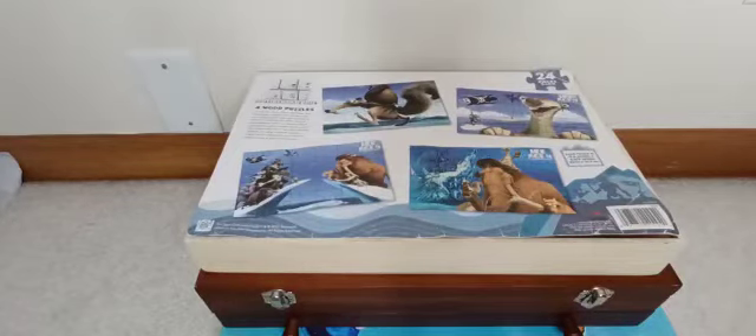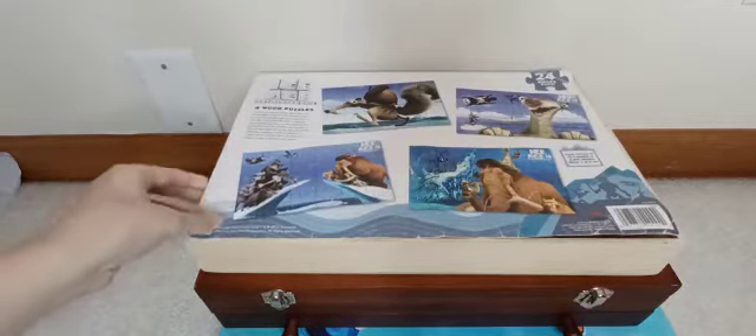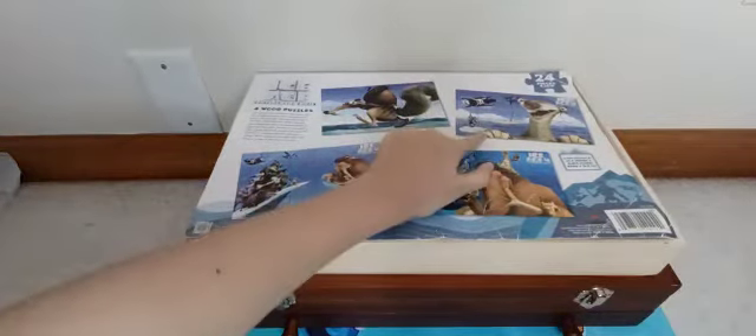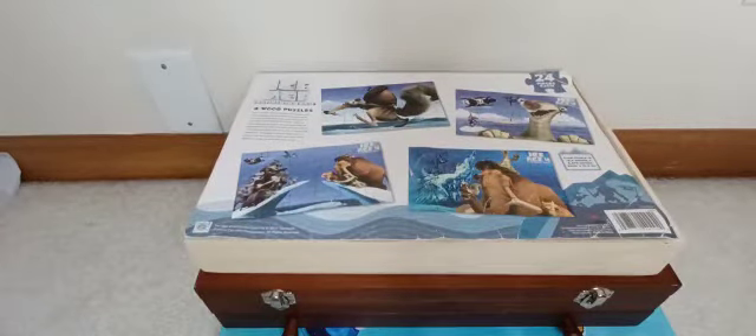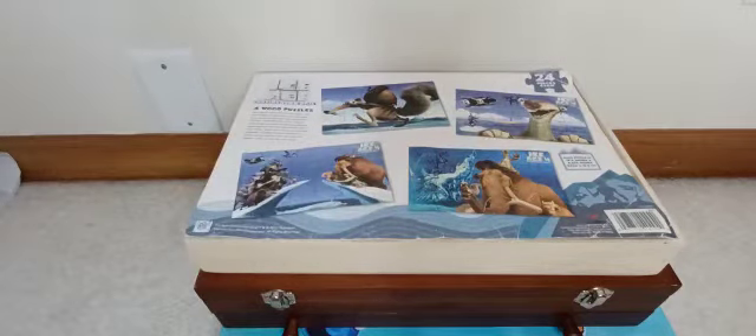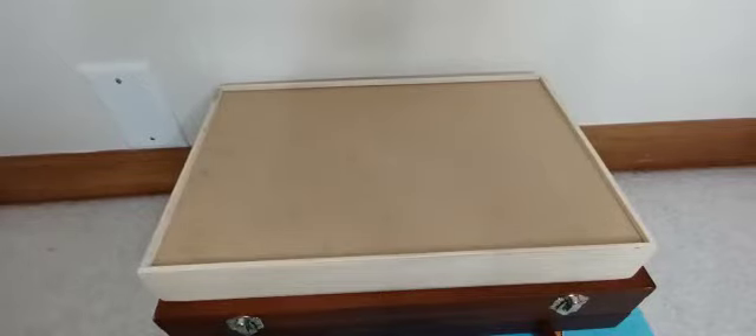Hi everybody, so today I'm going to be making an Ice Age puzzle. There are four puzzles in total and I'm going to be doing the fourth and last one. Me and my brother made the other three in previous videos. We made this one, this one, and this one, so I'll be showing you the preview. The first one is this one, then the second, and the third. Make sure to watch those too. Let's get started.